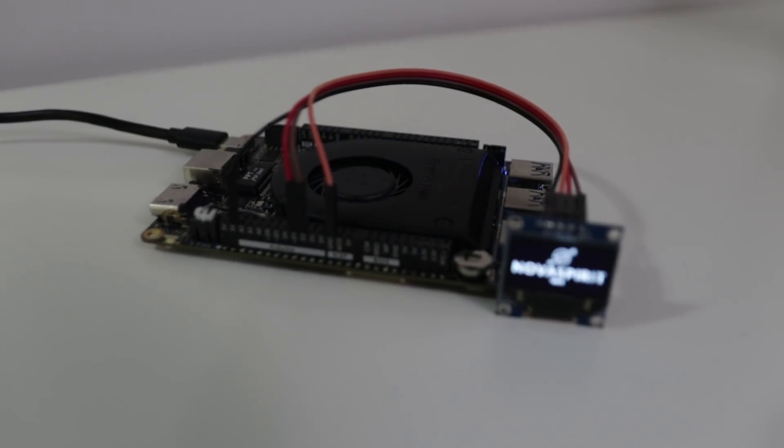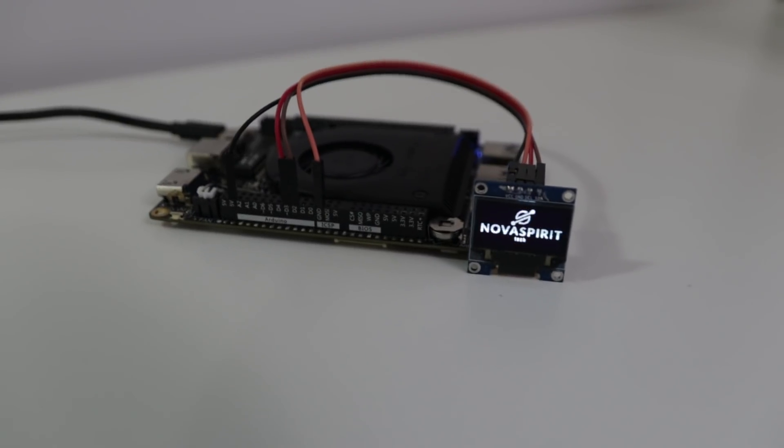What's going on? It's Don here from Nova Spirit Tech and I'm super excited to show you this new board that I just got in the mail, which is the Latte Panda Alpha. I've actually been waiting for this for a couple of months since they announced it — I finally got it. So let's check it out.